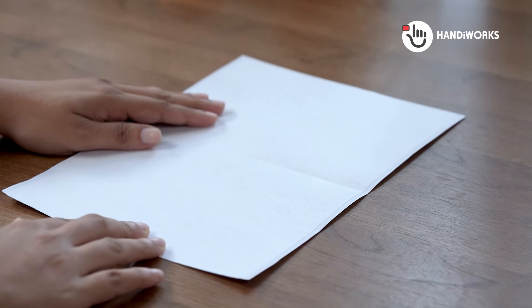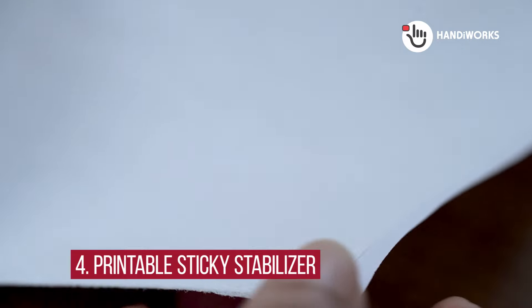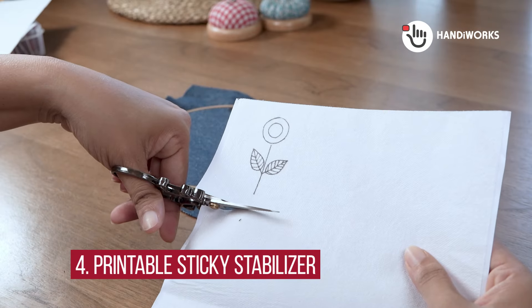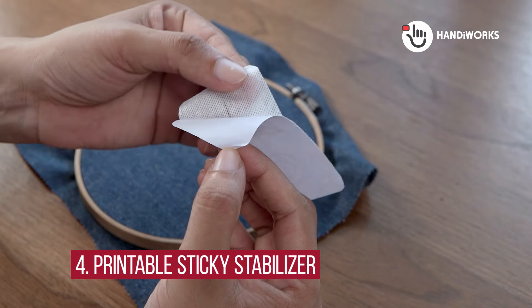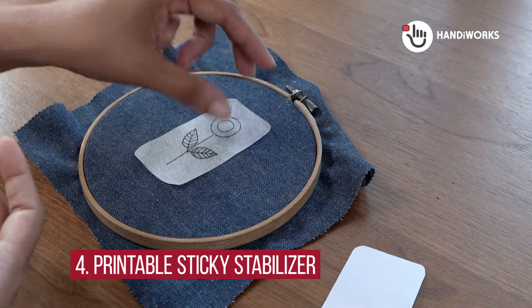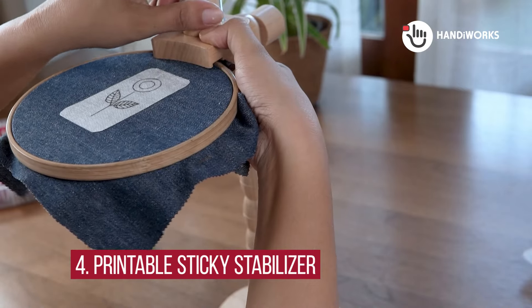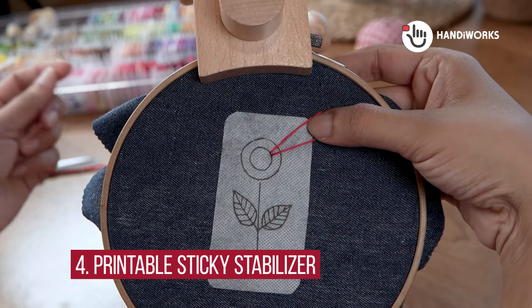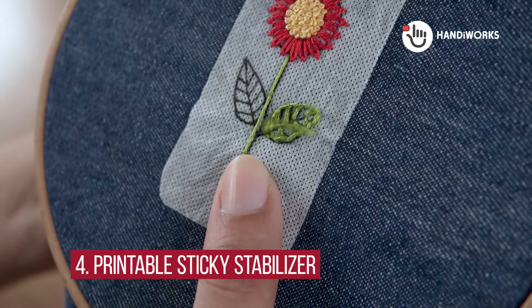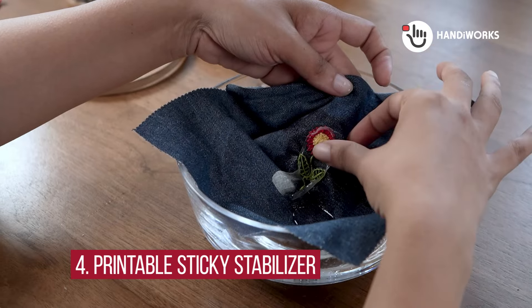Method 4: Printable Sticky Stabilizer. Now for a more modern approach — this stuff is amazing. You print your design directly onto the stabilizer; it has a special surface that works just like paper in your printer. Then peel off the backing and stick it right onto your fabric. No tracing needed. It's perfect for intricate designs or when you need super accurate placement. This sticky stabilizer is a dream because it holds your design securely in place while you stitch, but it won't leave any sticky residue on your needle. It acts as a stabilizer, preventing your fabric from puckering or stretching — a lifesaver for thicker or textured fabrics. When you're finished stitching, just rinse the stabilizer away with cool water. It dissolves like magic, leaving you with a clean, beautifully embroidered piece.